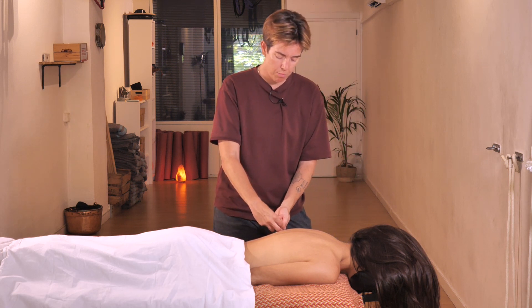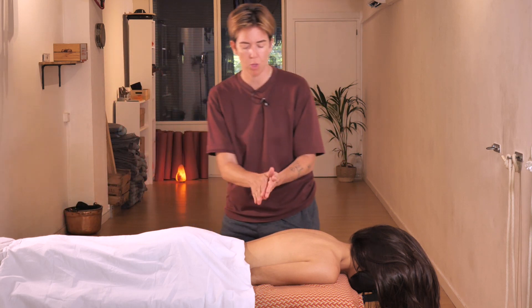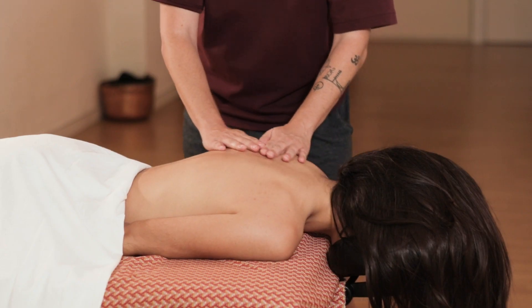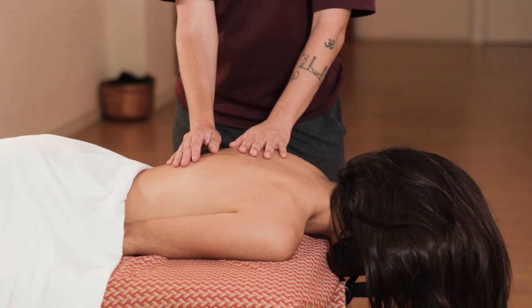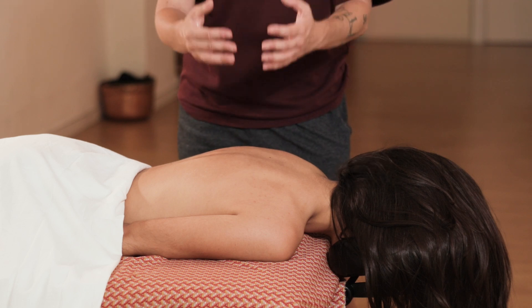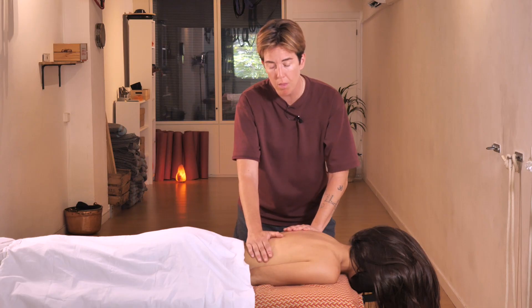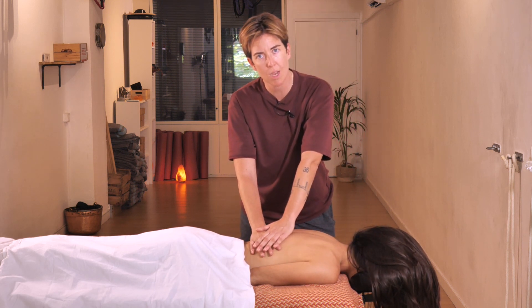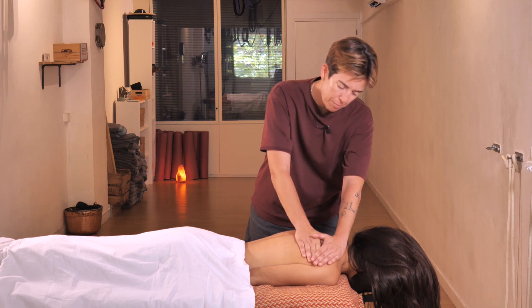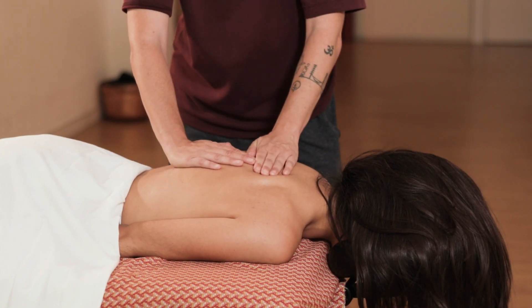First we're going to apply a little bit of oil. Since this is a relaxing massage, it is very important that you pay attention to the rhythm — it must be slow. So once I start applying the oil I make sure to do it slowly. I spread the oil on the parts of the body that I'm going to be working on, and from here we start kneading as usual.